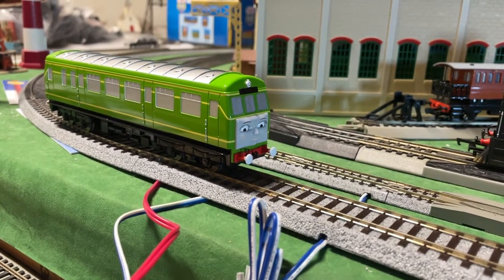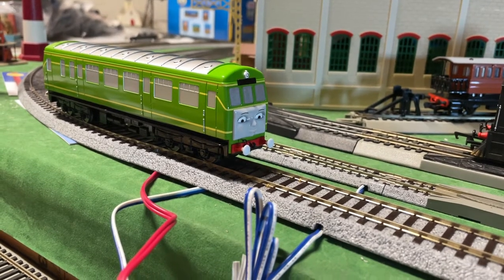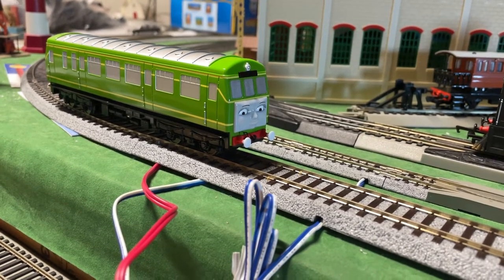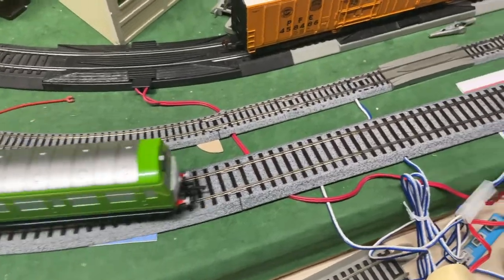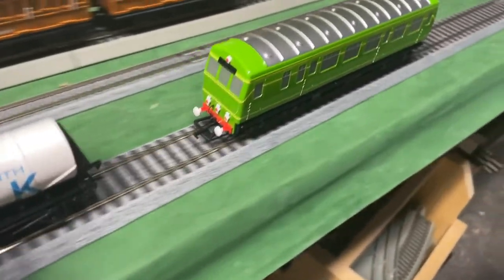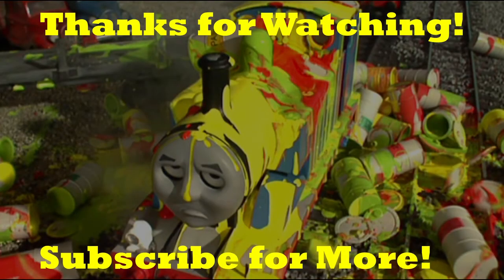Thomas' passengers will be so pleased when they're picked up by a highly sprung diesel rail car. Come on, just one tanker — come on, come on. Yeah! Alright.